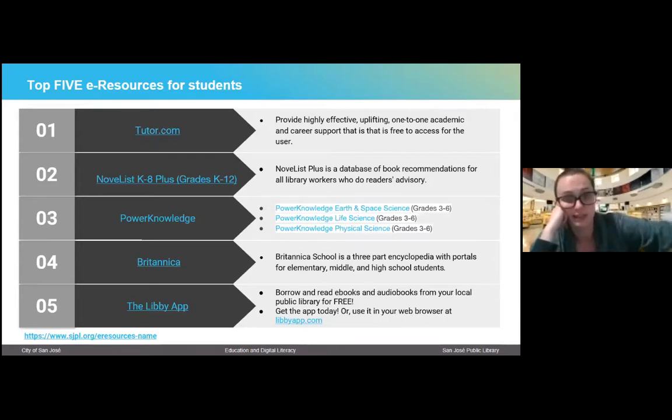The last e-resource I really like to talk about is the Libby app. If I could impress one thing on you today, aside from the Express Pickup service, it would be: download this app. It is absolutely free to download, and it gives you access to a lot of our e-resources in our catalog — e-books and e-audiobooks. Once you've created an account and logged in with your library card number, it is so easy to browse and download. With the Libby app, you can read directly in the app, which is pretty cool. I will show you a little demo of that when we do our web tour.